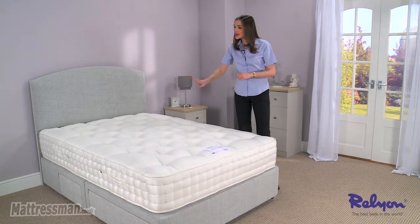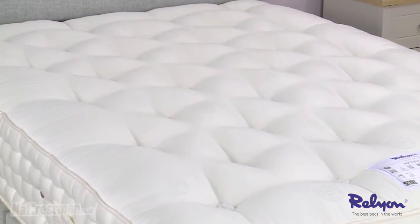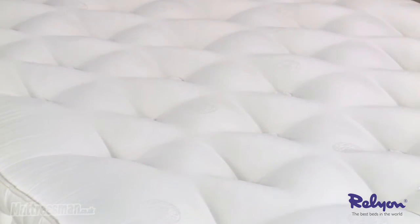We've got two layers of pocket springs. The bottom layer evenly distributes your weight for a good night's sleep, and the top layer adds that extra layer of comfort for you.